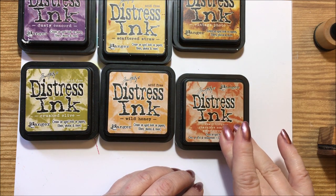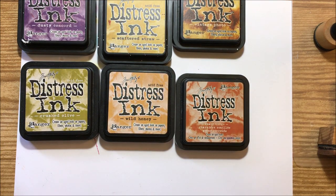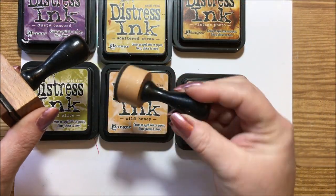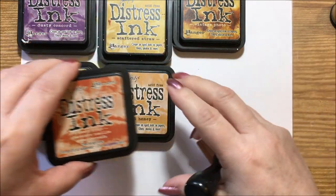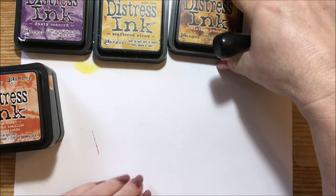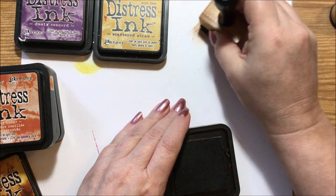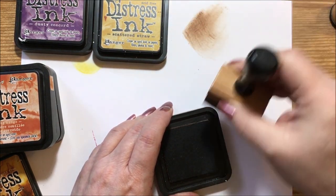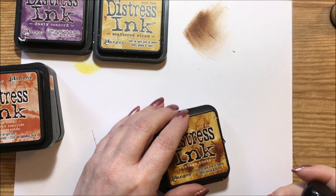I mix the vintage photo with the rusty hinge and that looks really good, along with a walnut ink — it makes a really neat vintage piece. Distress ink pads come in the round shape and the square shape. Since I use the brown a lot, I'll go ahead and demo that one. Vintage photo is a gorgeous brown color.